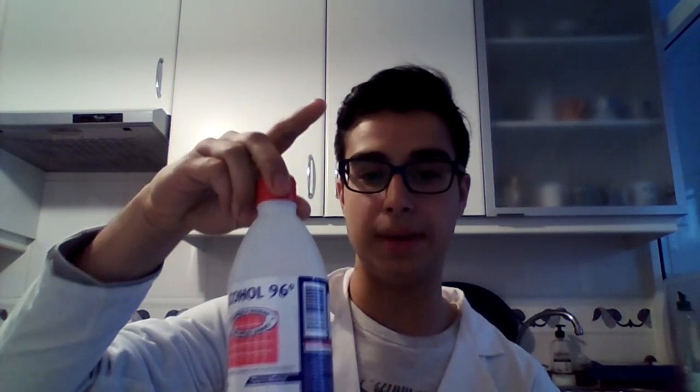¿Y eso por qué es? Bueno, exactamente, comernos este huevo supondría bebernos una bebida alcohólica con un contenido de alcohol del 96%. Para que os hagáis una idea, una cerveza tiene un contenido de alcohol de un 6% y una copa de vino en torno a un 11% a un 12%. Las bebidas alcohólicas que más tienen, como whisky o coñacs, tendrían en torno a un 50% o 55%, que no se acercaría ni de lejos al 96% que tiene el alcohol que hemos usado.